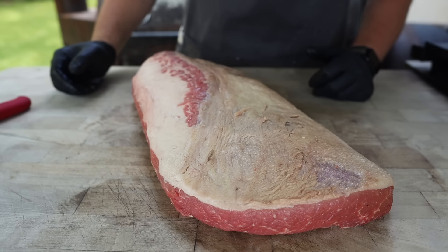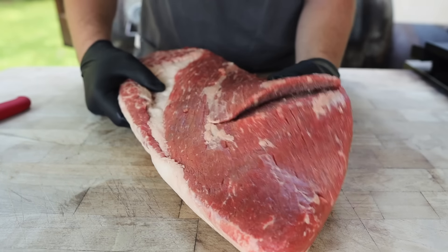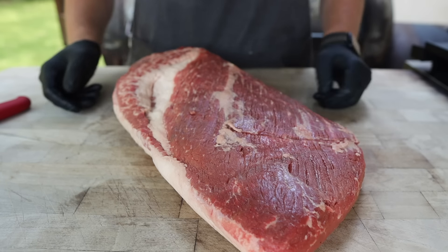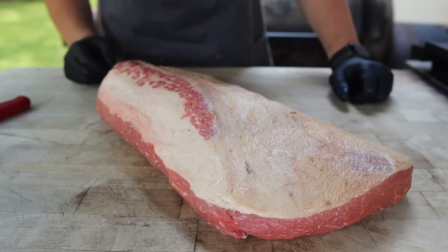Not the best brisket I've ever seen. It's kind of thick in the middle, it might ball up a little bit, and we've got this horrible gash on the back — very unfortunate. But if this is a brisket I could find, you're probably gonna find one just like it. Since it's already trimmed up, we don't really need to do anything except talk about our rub.